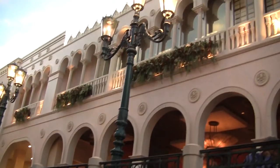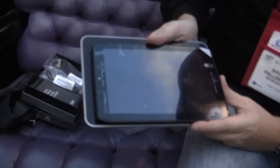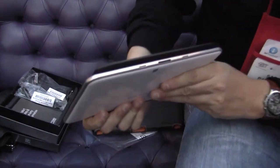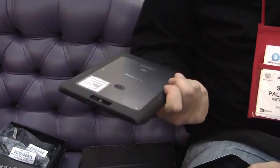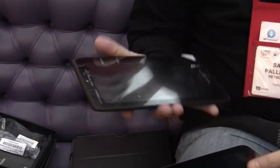Let's take a quick comparison with the Galaxy Tab 8.9 because this is almost the same form factor. Let me just get it out of the sleeve. Look at this — it's 8.2 inch compared to an 8.9 inch. It's very thin and it's light. It's running on a TI OMAP dual-core 1.2 GHz processor. It comes with one gigabyte of RAM and has 16 gigabytes of flash memory.